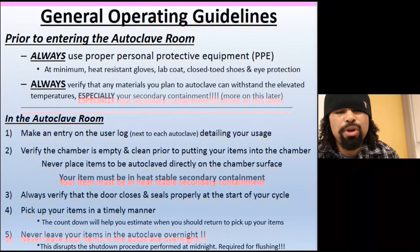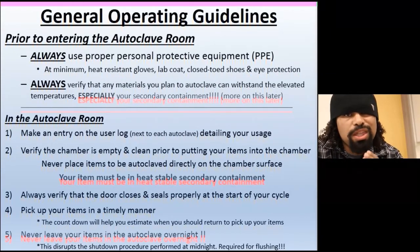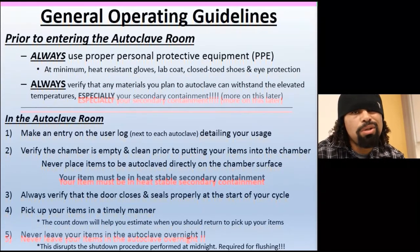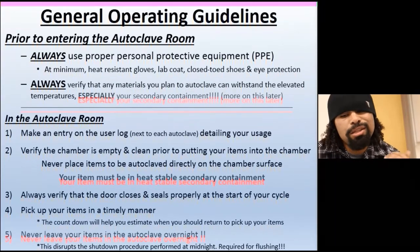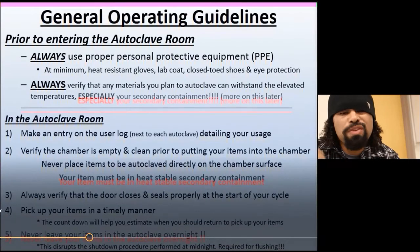General operating guidelines: always use PPE — personal protective equipment. Always verify that the materials you're putting in can actually handle the autoclave — not just any piece of plastic can be tossed in. Check with your lab department safety personnel to confirm the container is safe. In the autoclave room, make sure to log in every time you use it — there's a logging sheet for a reason. If nobody signs it, the department won't keep up maintenance.